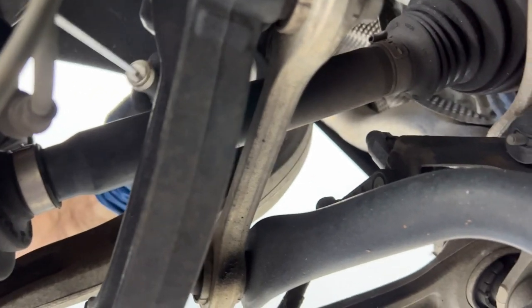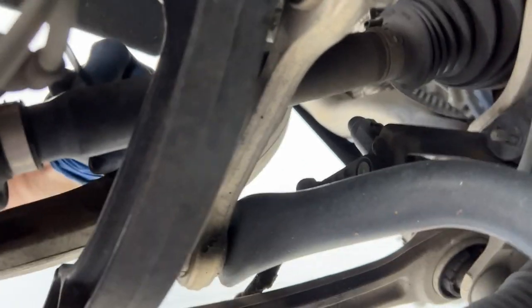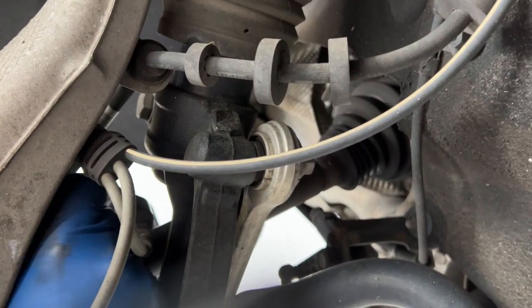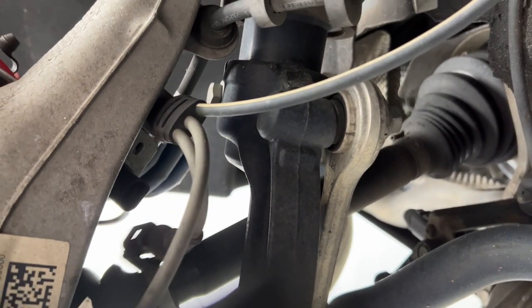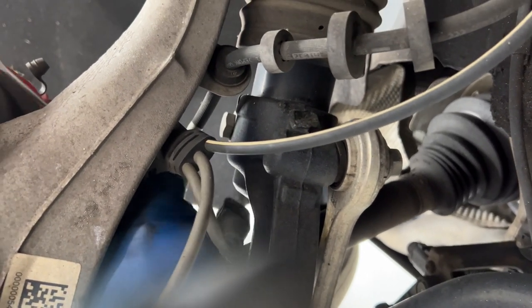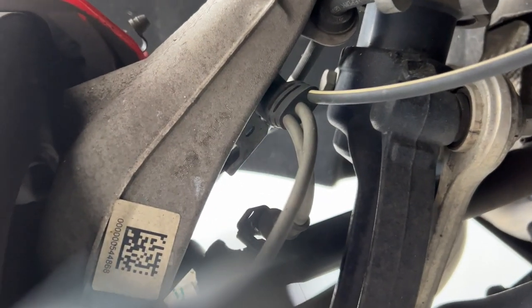So with a little screwdriver I'm just kind of prying that little piece out from the back and then grabbing it from the front and rotating it 90 degrees this way and then pulling it straight down. It's still very stuck, but once it's rotated that way you can pull hard and it'll finally come loose.